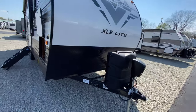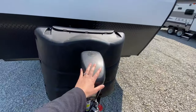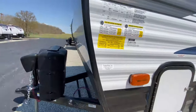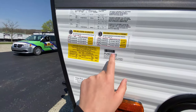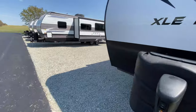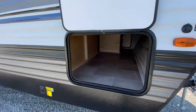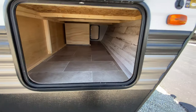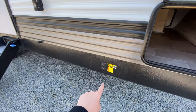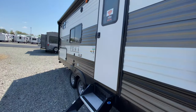Starting with the very front, you have your diamond plating to help protect that front cap, a power tongue jack, and your propane under this plastic casing. The weight for this unit comes out to be a little over 5,800 pounds, so it's not too heavy to tow. You do have some pass-through storage, a solar plug at the front, front and rear power stabilizer jacks, and a power awning with outdoor speakers.